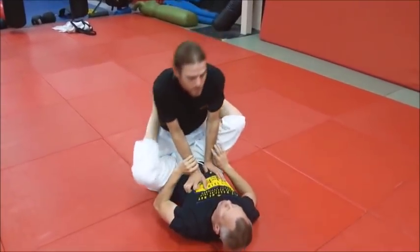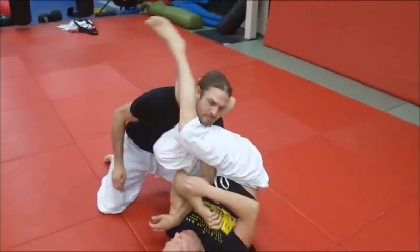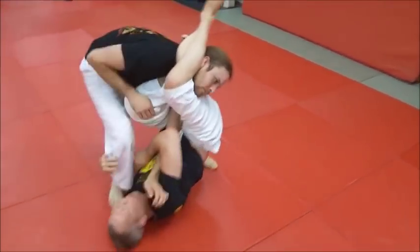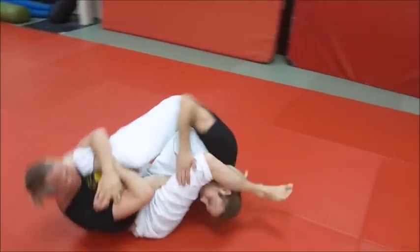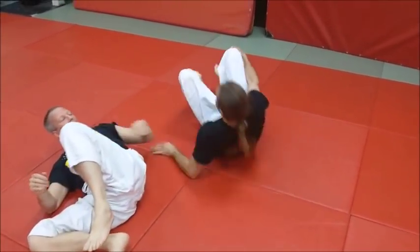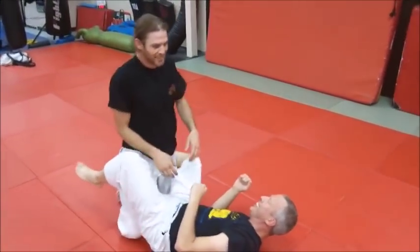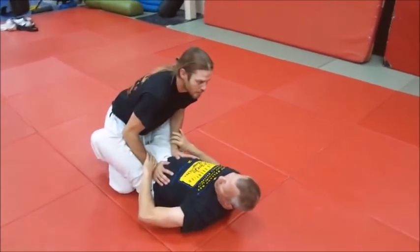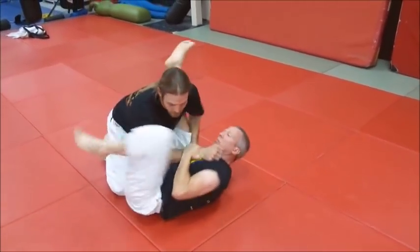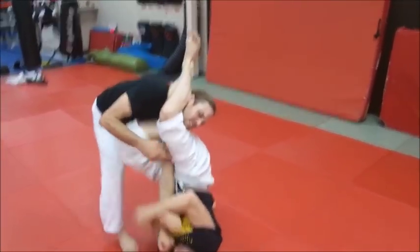We start with the basic move of spinning juji gatame. He comes back and shifts his position into the scythe movement. Eric is already tapping as he tried to stand up — that was a really strong one. Sometimes the opponent will try to stand up, so let's do it the way we were doing earlier in practice where you come up and the guy stands up and you just finish there.